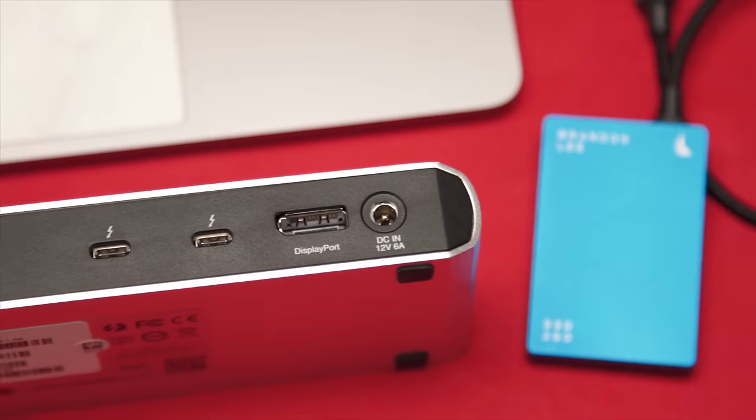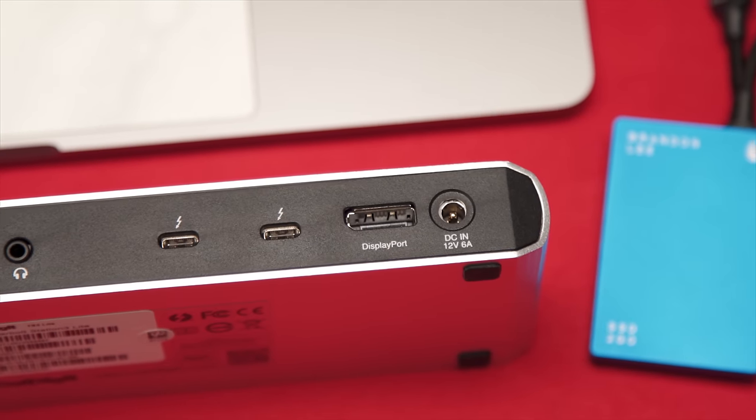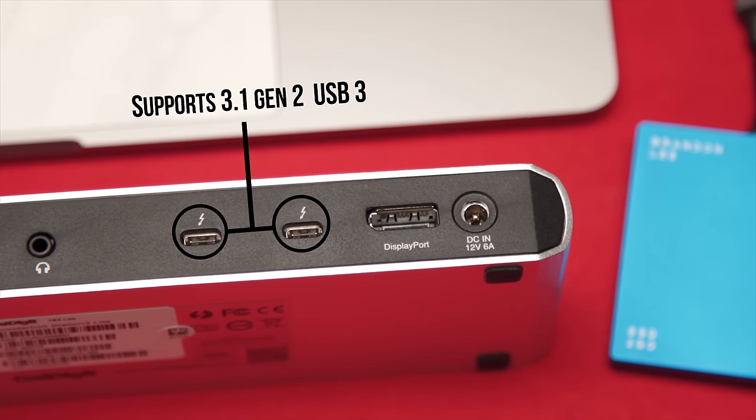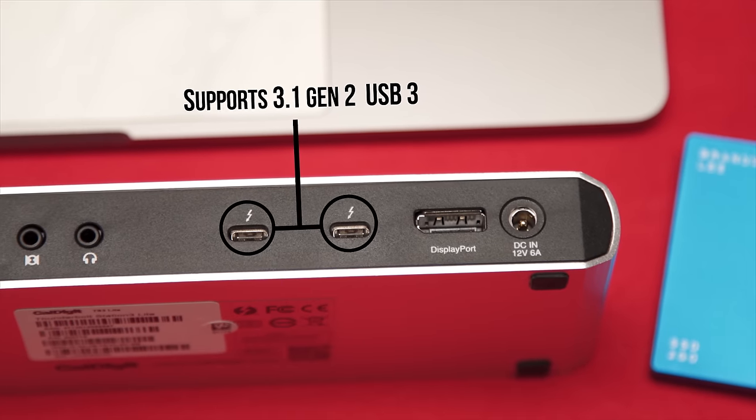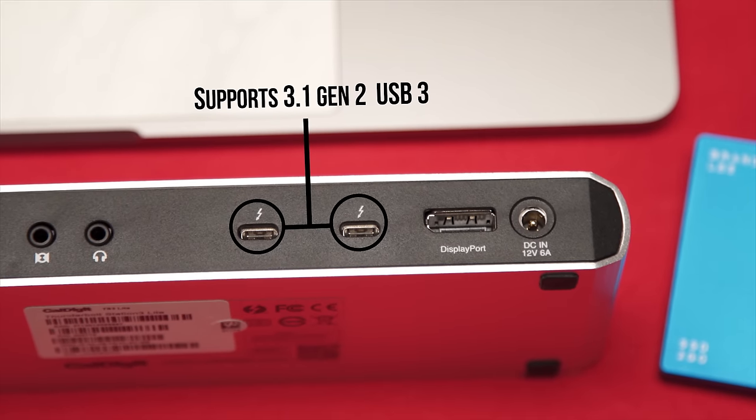The good news is that the Thunderbolt 3 port — which really is a very cool connector — can operate at USB 3.0 10 gigabits per second, as long as you don't need it for additional Thunderbolt devices or a second DisplayPort monitor.